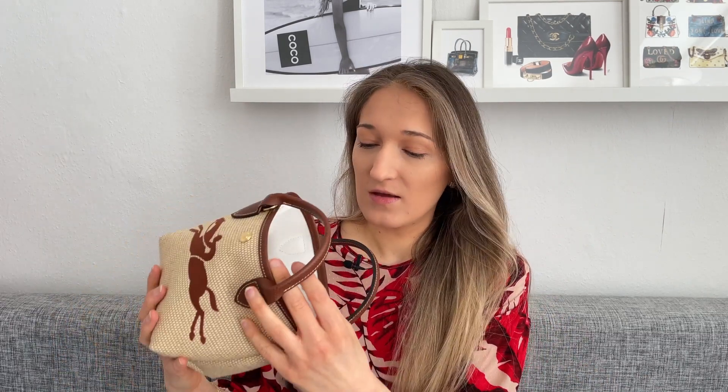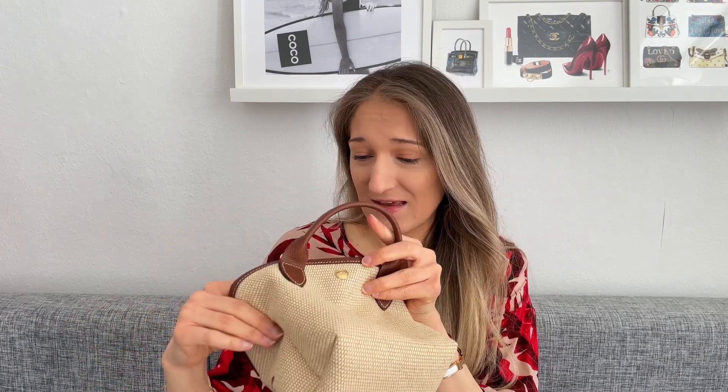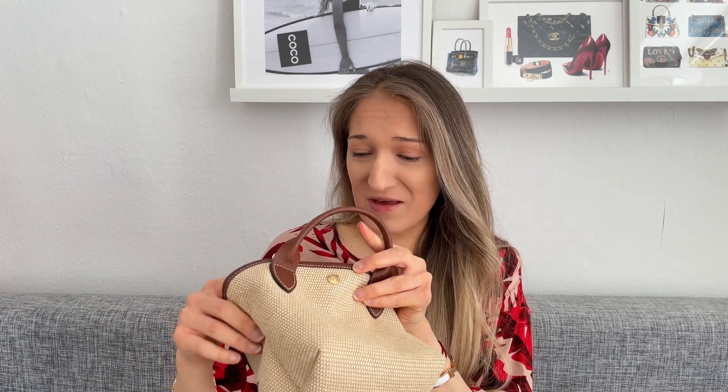I'll put a link to this bag and all the details in the description box below. On the inside you have a Longchamp card and a shoulder strap which is not adjustable but apparently detachable — I'll go over that in a couple of seconds. The inside is lined, which I appreciate, in a white color. It also has a tab with a long serial number and instructions on how to clean or wash it. I'm really bad at deciphering those laundry symbols.